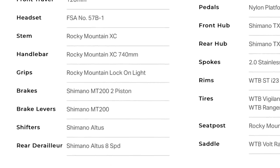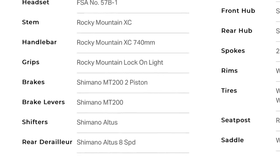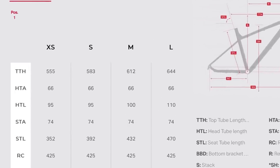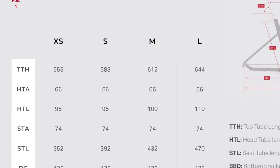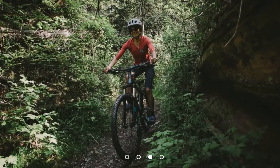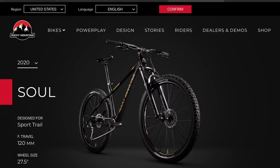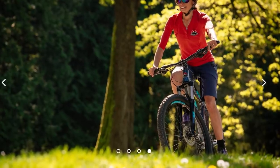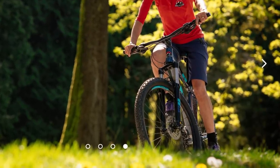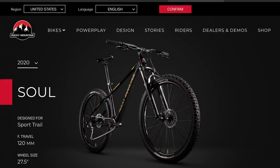The brakes are Shimano MT200 hydraulic disc brakes — we're seeing a lot of those. I can't find exact specs on the rotor size. The geometry is another bright point on this bike — a 66 degree head tube angle, which gets that front wheel farther out in front of you and gives you a more confident feeling on downhills. I really like the geometry of this bike. It's also dropper post ready and has a tapered head tube, which is going to open up a lot of upgrade options. That SR Suntour XCM is a coil spring fork and you'd probably want to upgrade it eventually, but knowing you have a tapered head tube means you'll have a lot of options.